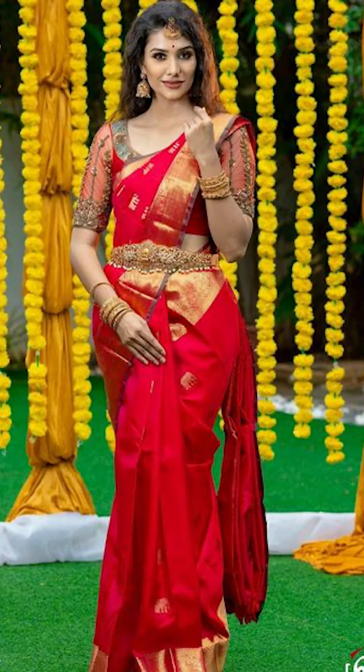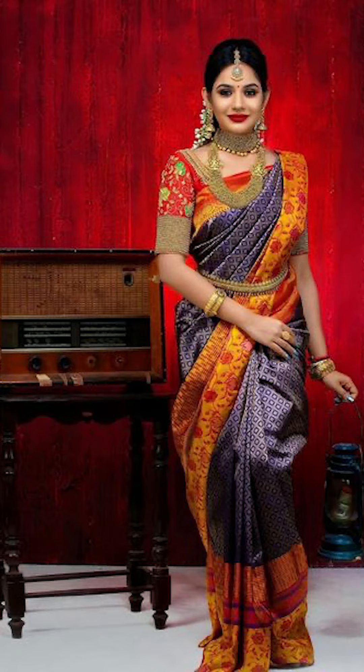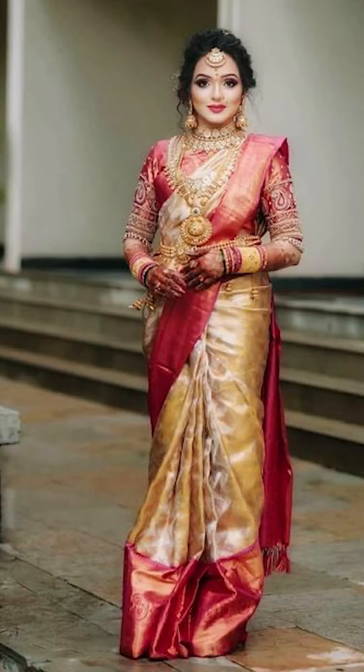Welcome to Backend Trends. In today's video, we will be thinking about how to style your sarees for festive occasions. Let's jump into this video.